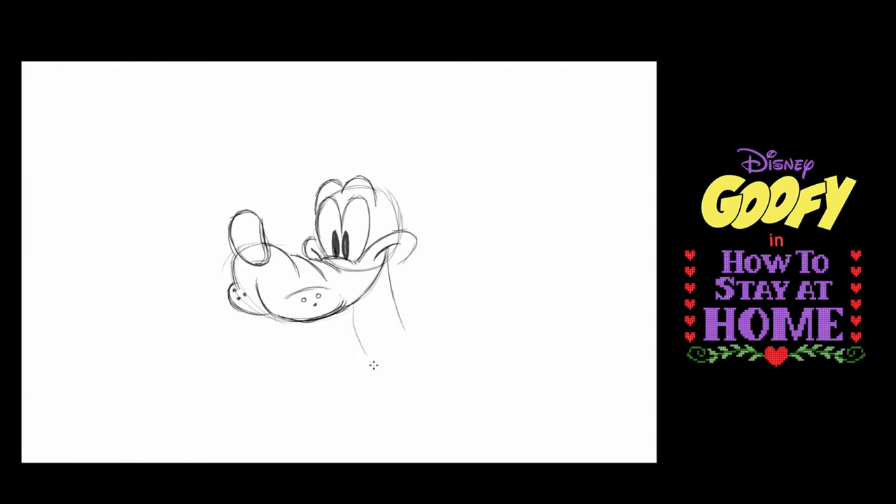Now I'm going to make kind of a curvy long U here, and then a shape for his lower lip, which is almost parallel. Inside Goofy's mouth goes his tongue — one short curved shape and one long curved shape. Goofy's a bit of a hick, so he actually has a bit of a weak chin — it's just kind of tiny and it comes out here.